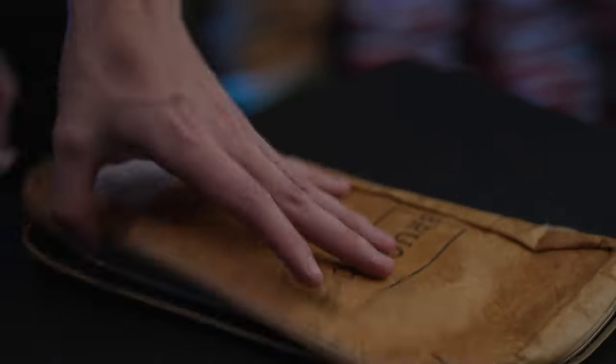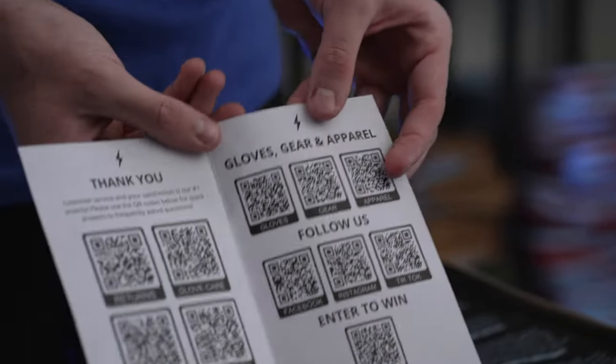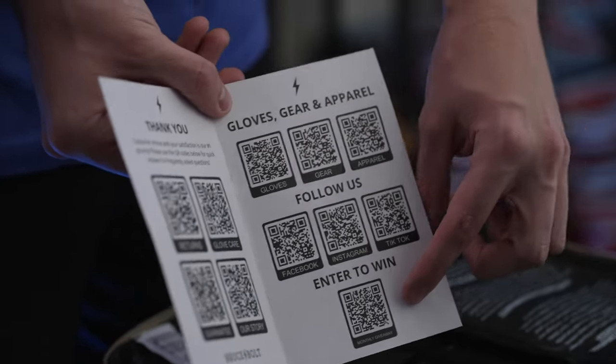When we go inside the bag, we actually have this really cool thank you note. It comes with a whole bunch of QR codes — this one will bring you to our gloves, gear, and apparel. These are all our social media links, and right here is an enter to win.